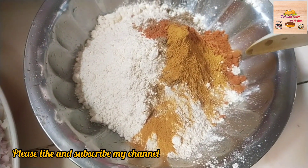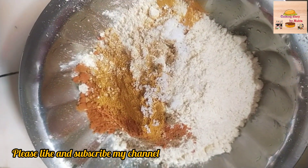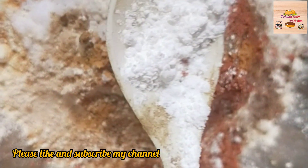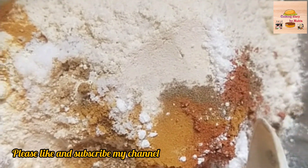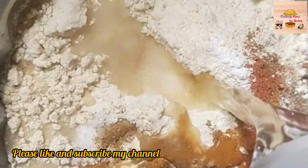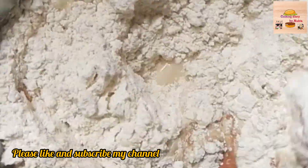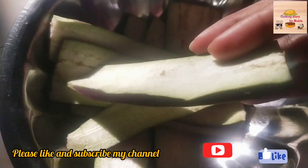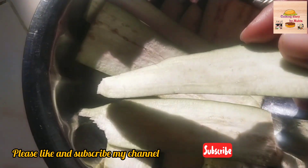We use baking soda and baking powder. We have a big pot.